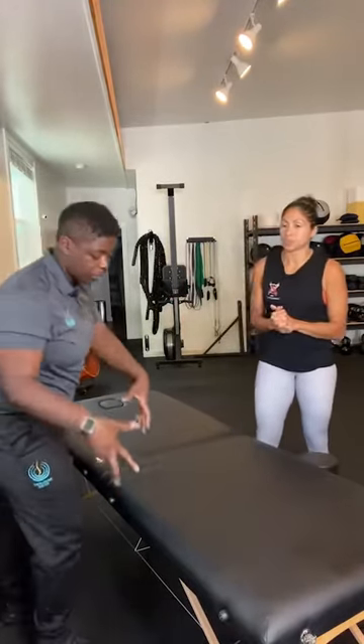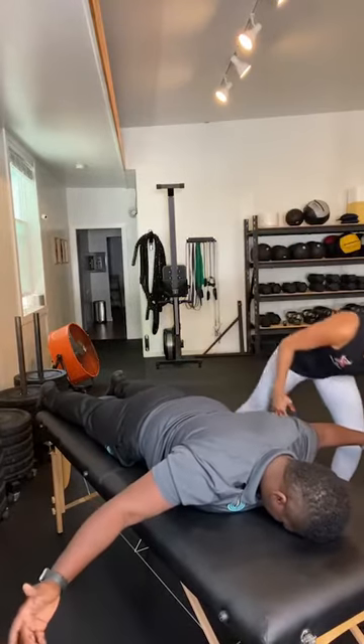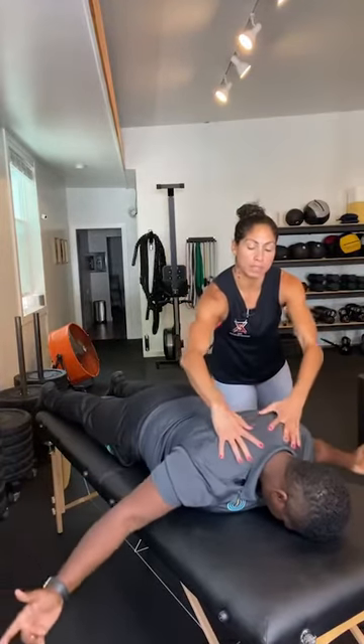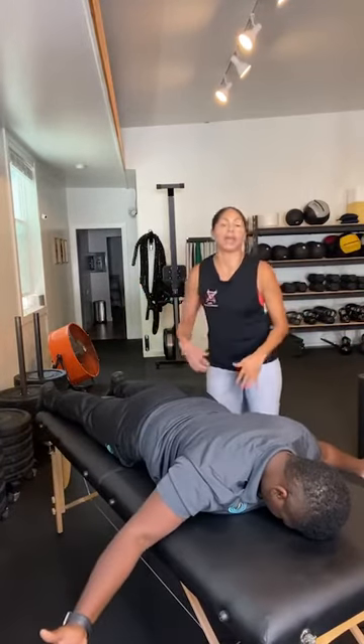First exercise: T's. Lay face down, thumbs facing up to help engage the middle back. Make sure you're pulling tension through your entire body and engaging your core. Lift up and think about bringing those two shoulder blades together, then pause for a couple of seconds. We want the upper traps to chill out — pull your shoulders away from your ears. Think of your thumbs coming straight back trying to touch behind your back. Make sure the rest of you isn't compensating — don't lift your chest or arch your lower back to get those hands up.